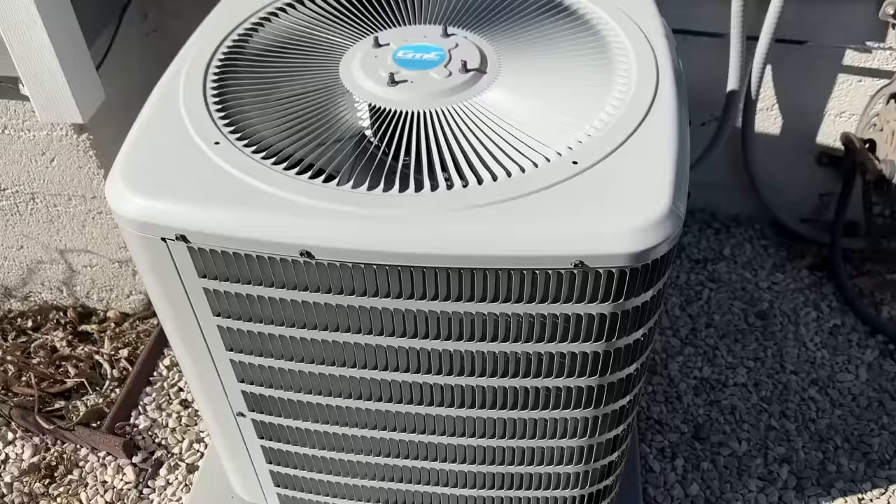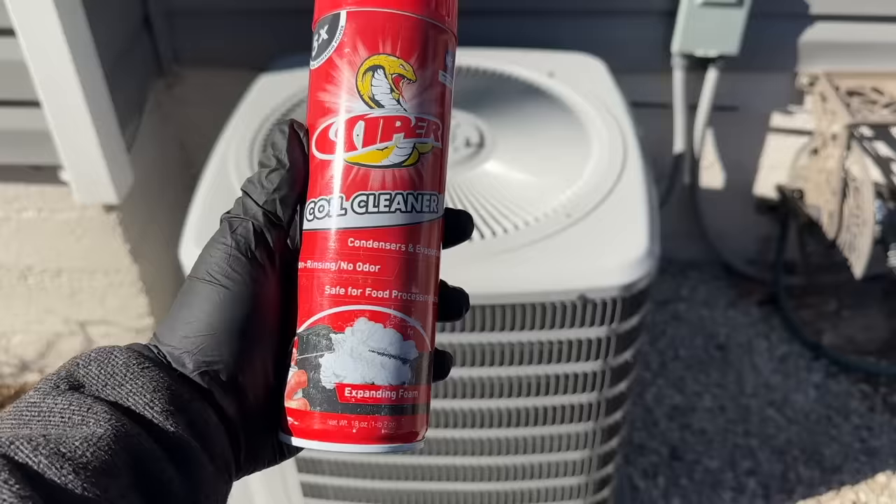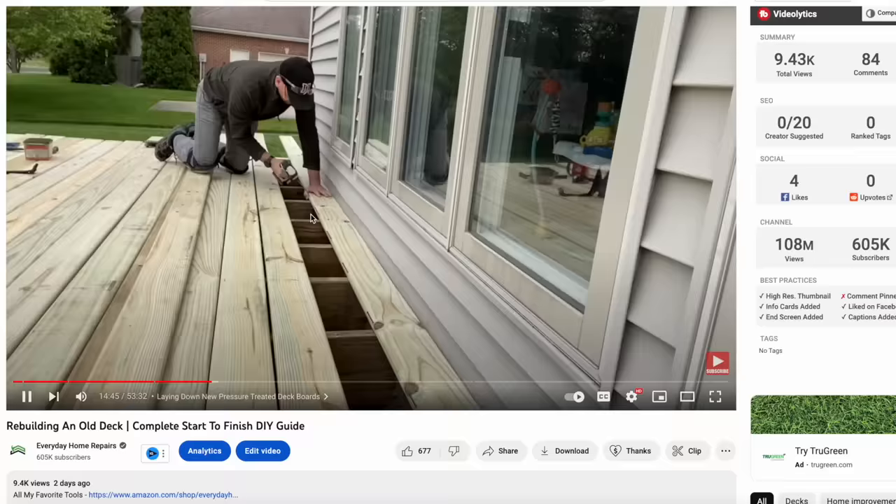First and foremost, make sure that you're being safe — get yourself a set of rubber gloves, even some eyeglasses if you want to prevent that coil cleaner from potentially spraying into your face and getting on your hands. Here's our condensing unit. This one is not super dirty, it's got a little bit of stuff on it but not too bad. We're going to show you how to do it using this Viper coil cleaner, which is used for condensers or evaporators — we'll have a link to this in the video description.